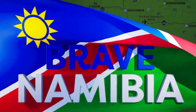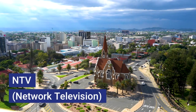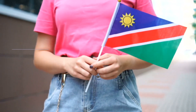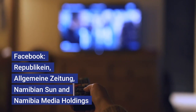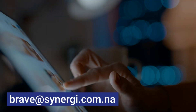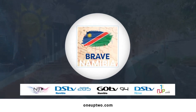Take a load off and tune into another episode of Brave Namibia, where we take a look at both ordinary and extraordinary Namibians. Brave Namibia is broadcasted on NTV Saturdays at 6:30pm and 1up2.com, as well as on Facebook on Wednesdays at 5:30pm — Republican, Allgemeine Titan, Namibian Sun and all Namibia Media Holdings pages. For more information contact the Brave team at brave@synergy.com.na. Brave Namibia — for the ordinary and extraordinary Namibians.